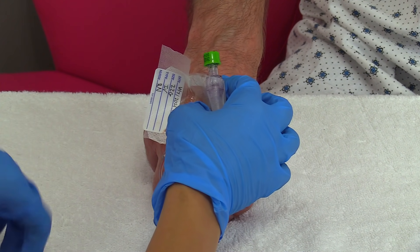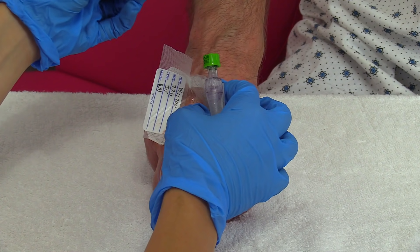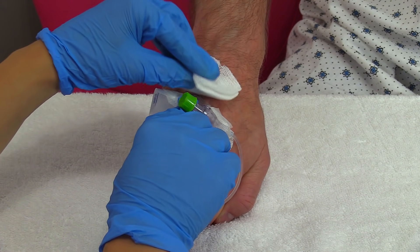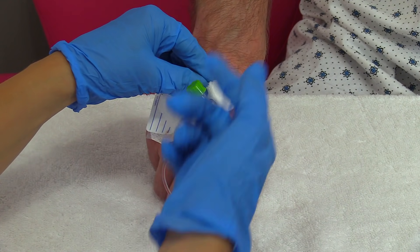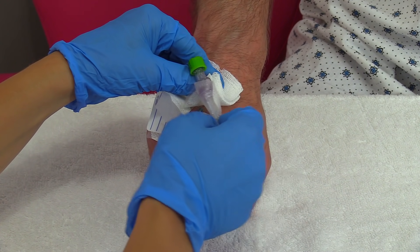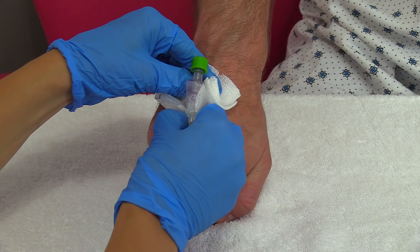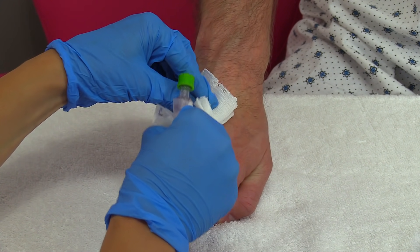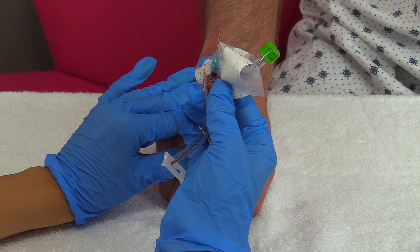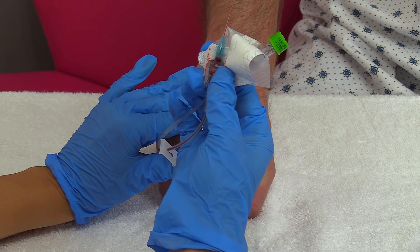Once you have all the surrounding tape off, you're going to take your gauze and place it over the site because you're going to be sliding this cannula out. Take everything, grab and pull the cannula in one smooth motion, hold pressure, and inspect your cannula to make sure everything is intact.